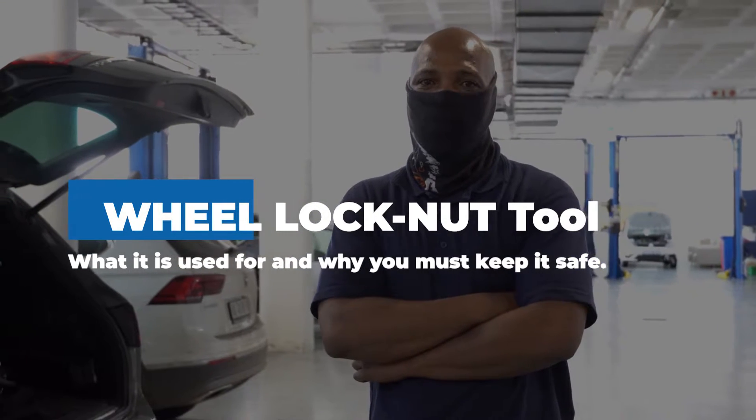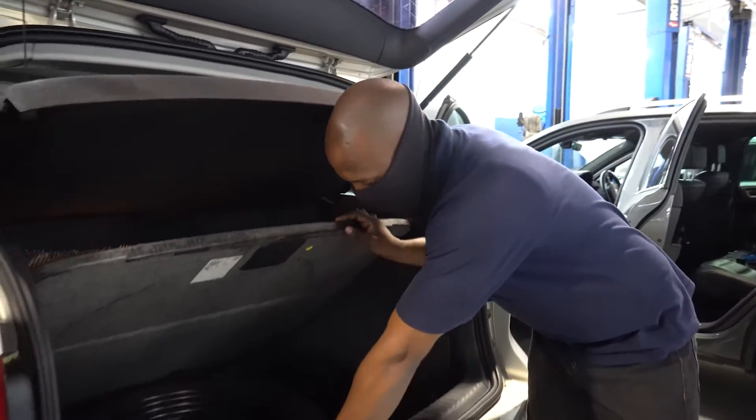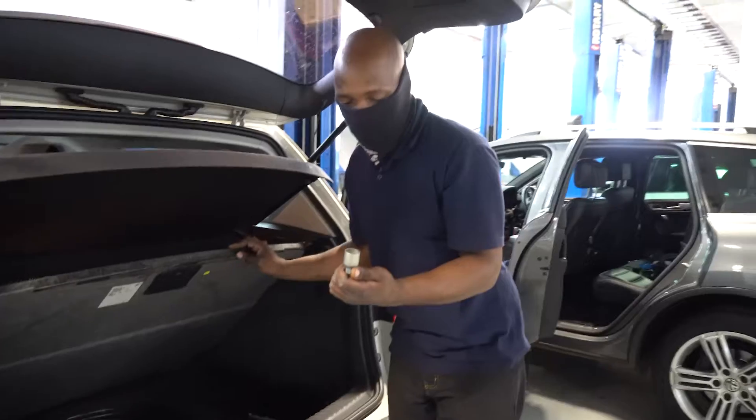My name is Debujo. I'm one of the technicians here at VW Mainlane. Today I'm here to teach you about a lock tool on your wheels.